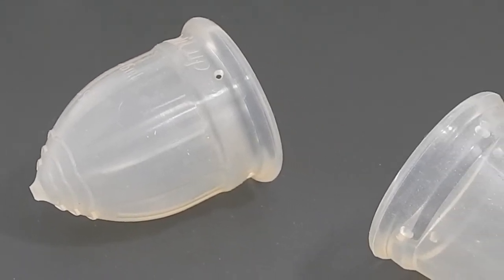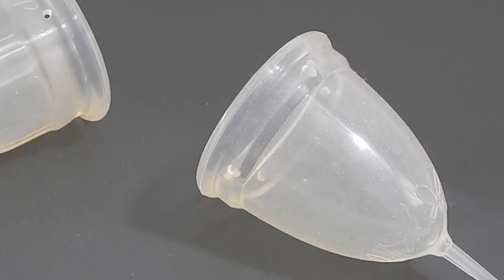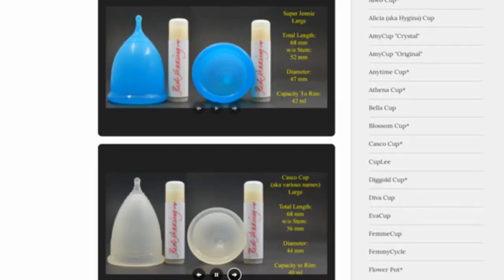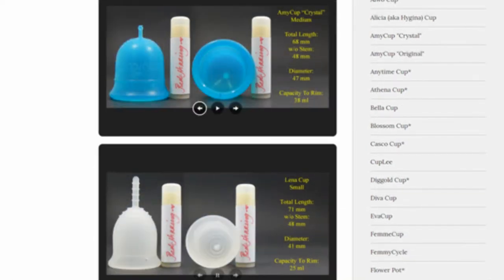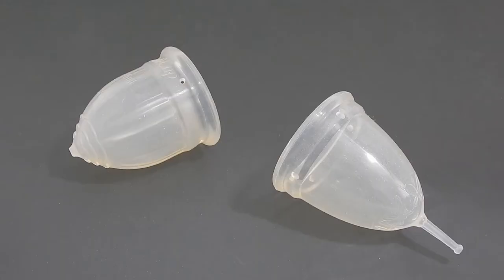This is a squish comparison between the medium lolly cup and the large juju cup in the original version. Don't forget that you can visit the link in the description below to compare this cup with other cups that I have on hand. This comparison was requested by Adrienne. Thank you for sending in your request.